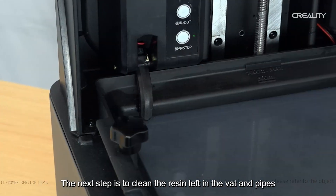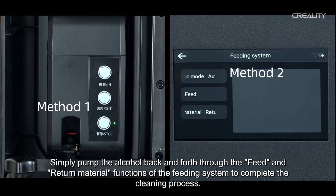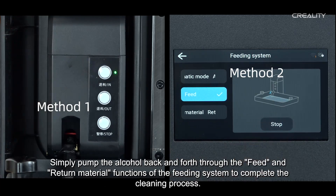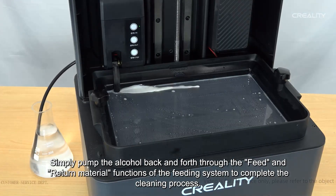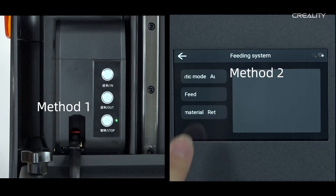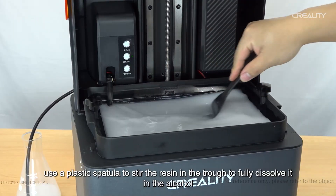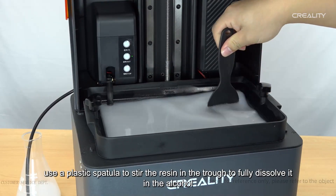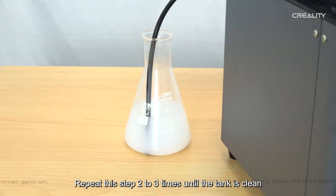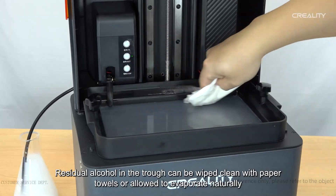The next step is to clean the resin left in the vat and pipes. Place the feed tube into the bottle with alcohol, then simply pump the alcohol back and forth using the feed and return material functions of the feeding system. During the return material cycle, use a plastic spatula to stir the resin in the trough to fully dissolve it in the alcohol. Repeat this step two to three times until the tank is clean.